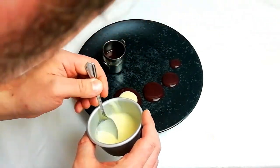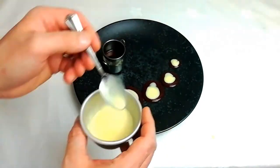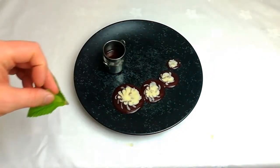While the soufflé is baking, get your garnish ready. Here I've done a little pattern with some raspberry coulis and some crème anglaise, although you could just serve the soufflés as they are without any garnish — this is just something I did to pass the time while the soufflé was baking.